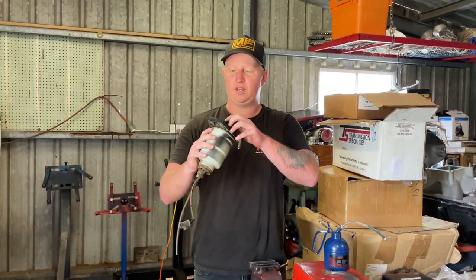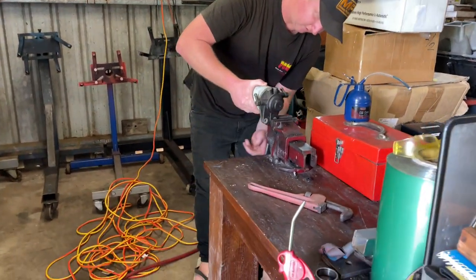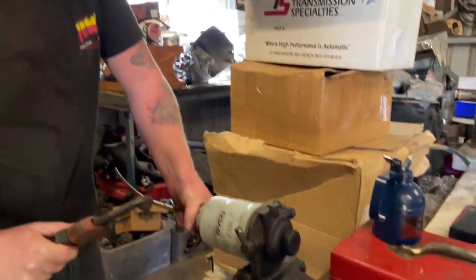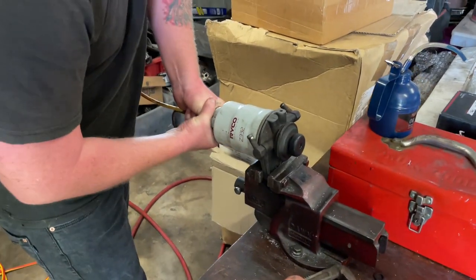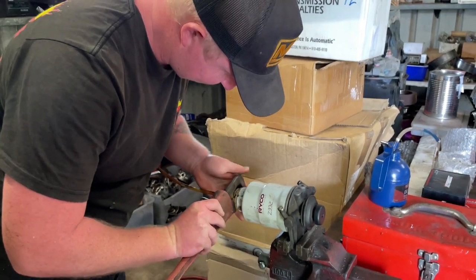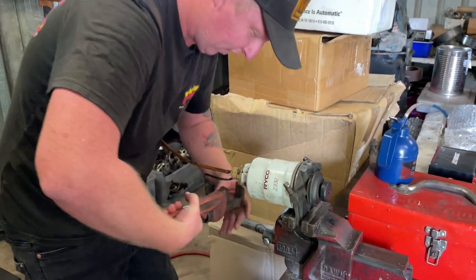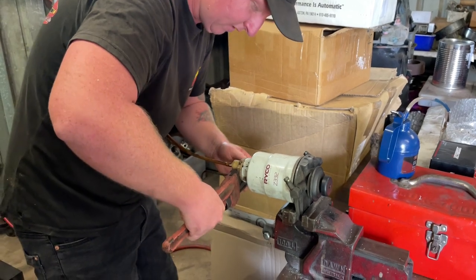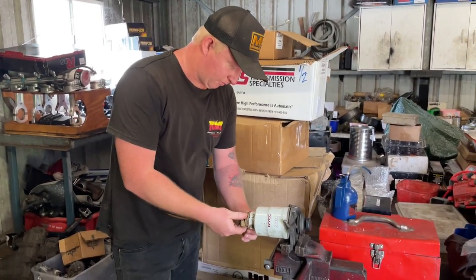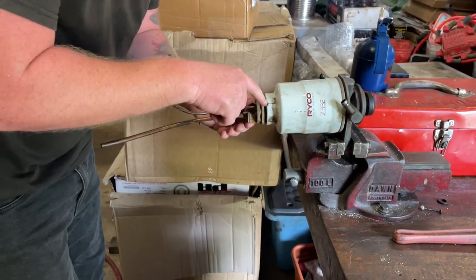Alright, we're up here in the shed now. Got the diesel filter assembly here, so I'll put it in the vice. Got a pair of filter pliers right here - put them on this bottom bit. Let's see if I can get it with my hand first. I'll reposition it in the vice. Alright, so we've cracked that. We'll just pull this bottom bit out. It's got an O-ring and everything in there. You're going to get a bit of muck.